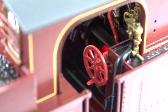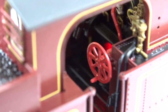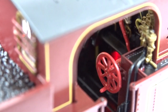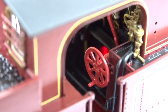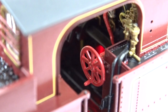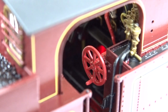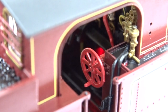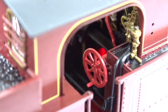Here's a close-up look inside the cab to see the so-called firebox flicker. Just behind the reverser wheel you can just see a red light — no flickering, no flashing, nothing. It's a bit disappointing; not the most dramatic firebox flicker I've ever seen. Still plenty of detail around there, but this is quite a let-down, and in a way a bit of false advertising.